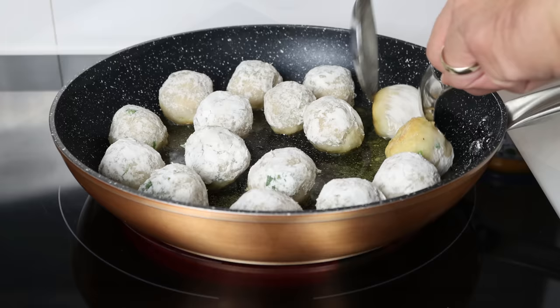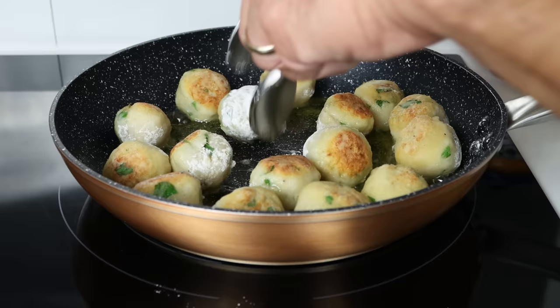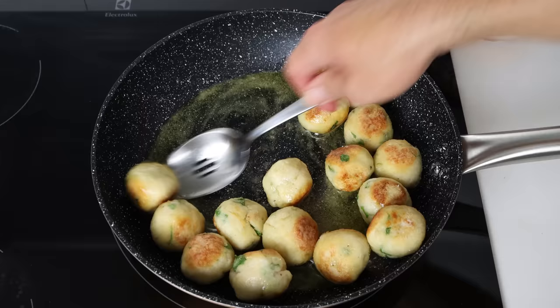We're going to fry the cod meatballs for five to seven minutes, or until they're golden fried all around. Once golden, we'll remove them from the fry pan and place them onto a plate lined with some paper towels.